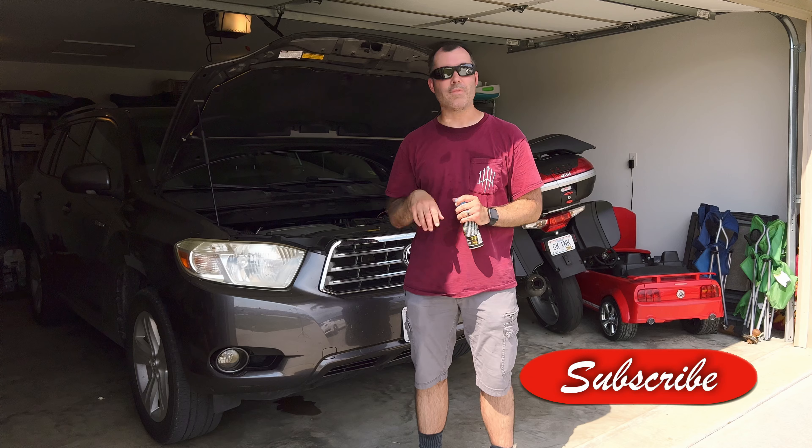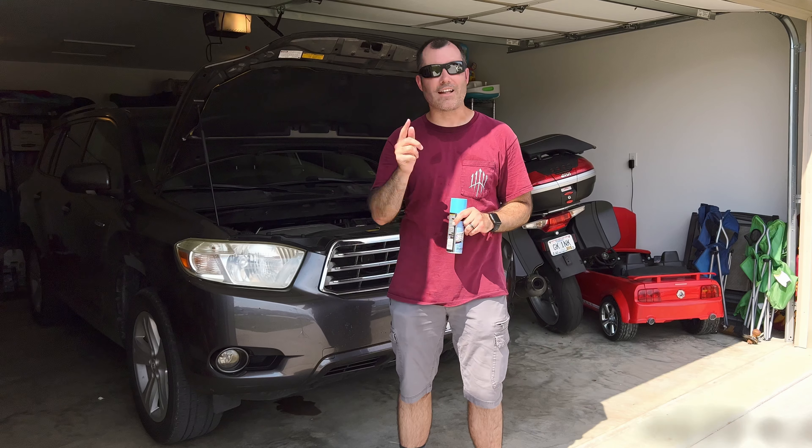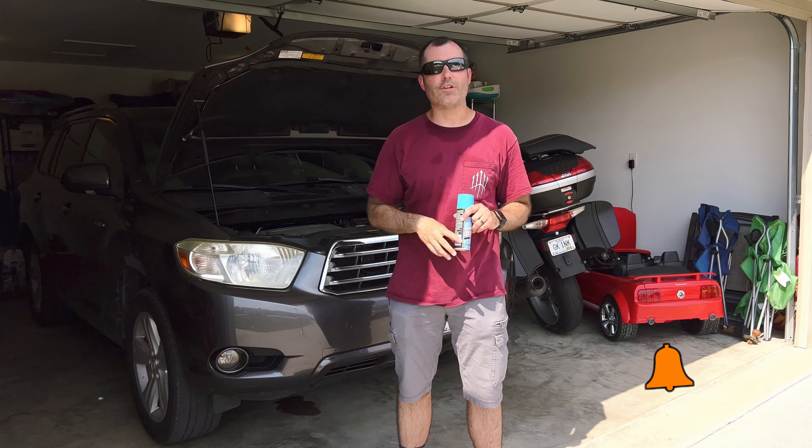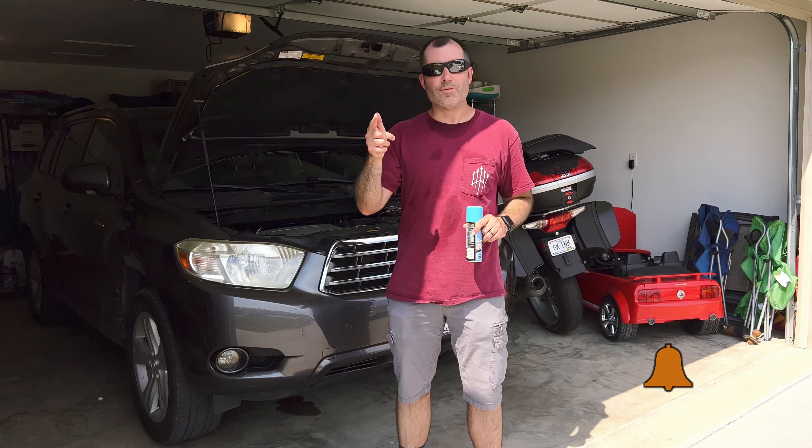So one year from now, be looking for the video to see how the headlights have held up. Be sure to hit that like button, that subscribe button, and the bell so you can be notified when one of our videos uploads. I'm Andrew, and I'm out.